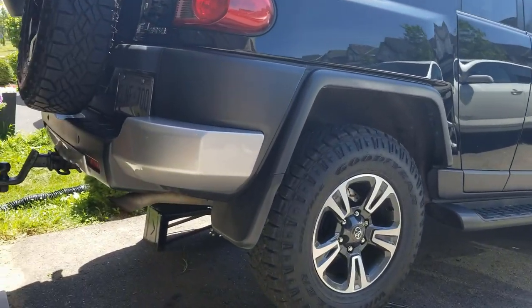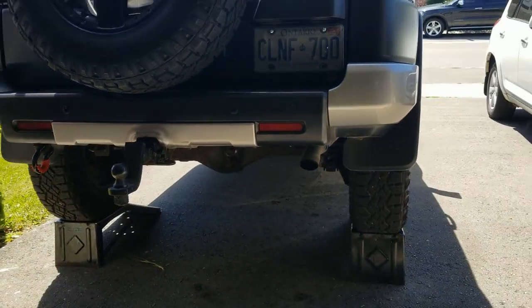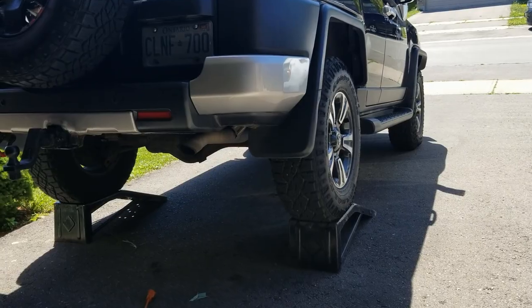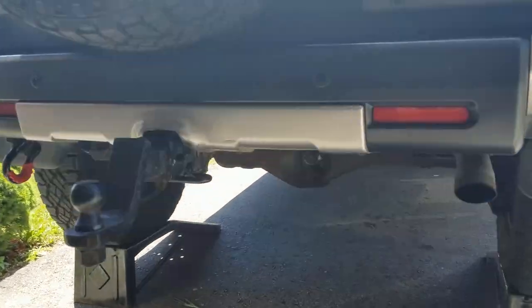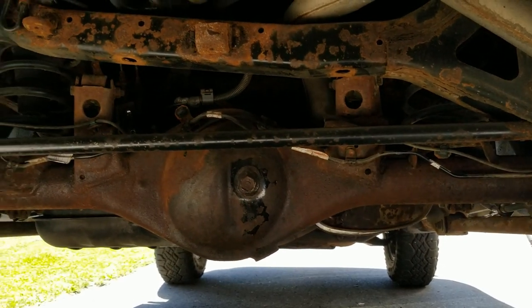In our lives, we all have a favorite toy. When you are small, it could be a toy car. When you are in your 30s, it could be your favorite ride. Today I am going to show you how I gave an extra couple of years of life to my friend on wheels, so that you can also do the same.